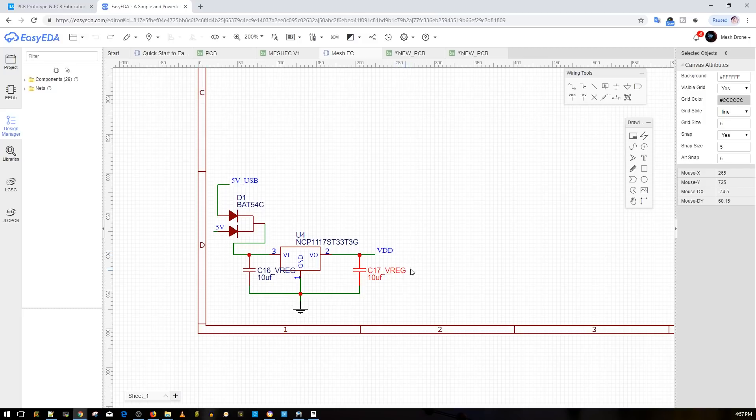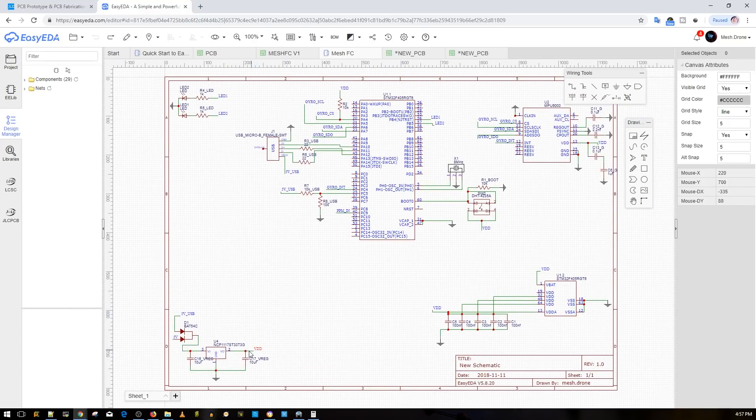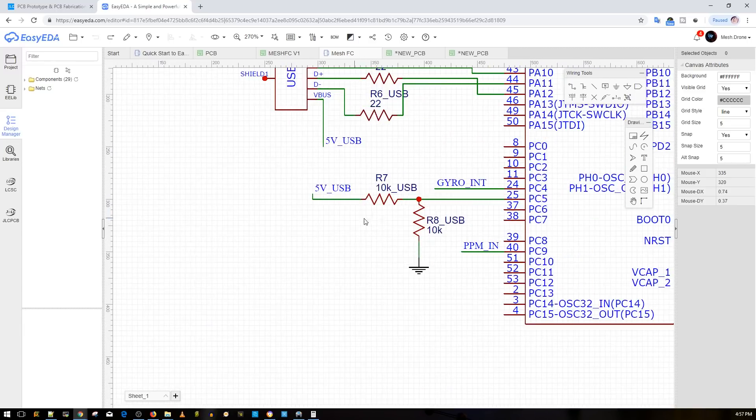There's a diode here so you don't create a short circuit between five volts from USB and five volts from the board's external supply — it just picks one source to feed the 3.3V regulator, which powers the MCU and the MPU6000 gyro. Pin PC5 (pin 25 on the F4) reads voltage from the USB line through two 10k resistors — this tells the firmware that USB is connected.